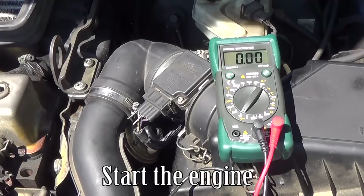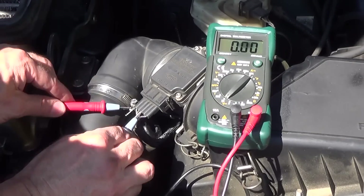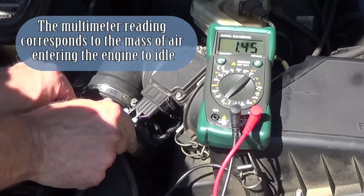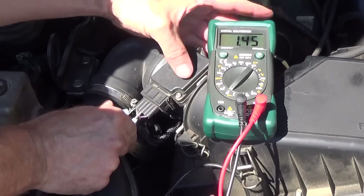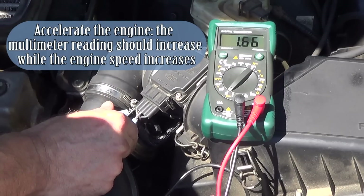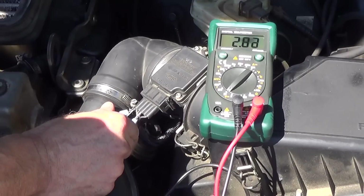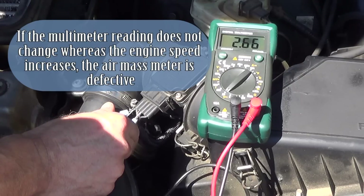Start the engine. The multimeter reading corresponds to the mass of air entering the engine at idle. Accelerate the engine — the multimeter reading should increase as the engine speed increases. If the multimeter reading does not change while the engine speed increases, the air mass meter is defective.